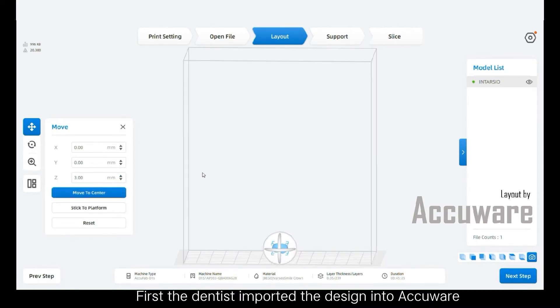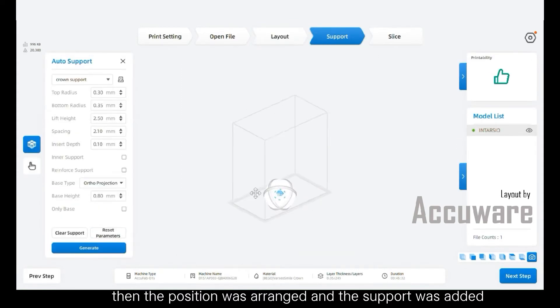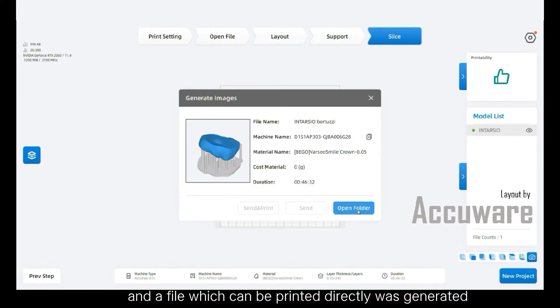First, the dentist imported the design into AccuWear. Then the position was arranged and the support was added. Thereafter, the dentist did the slicing, and a file which can be printed directly was generated.